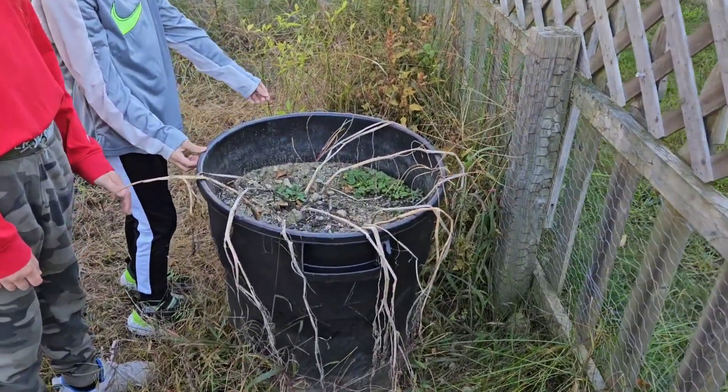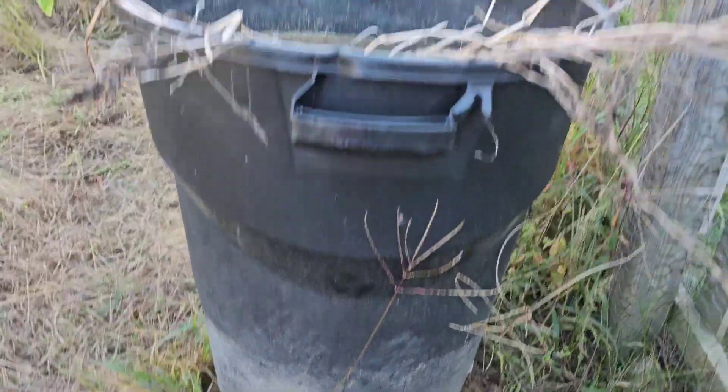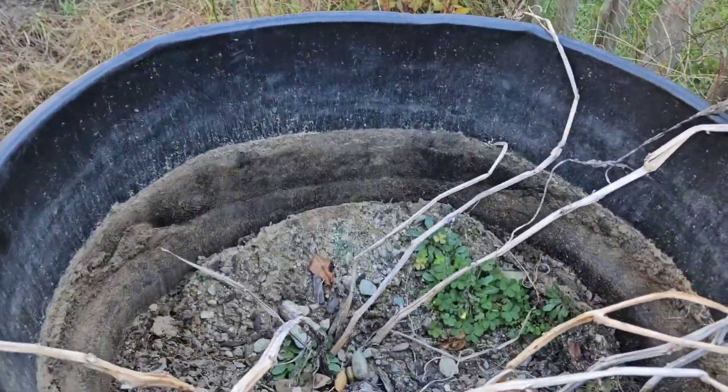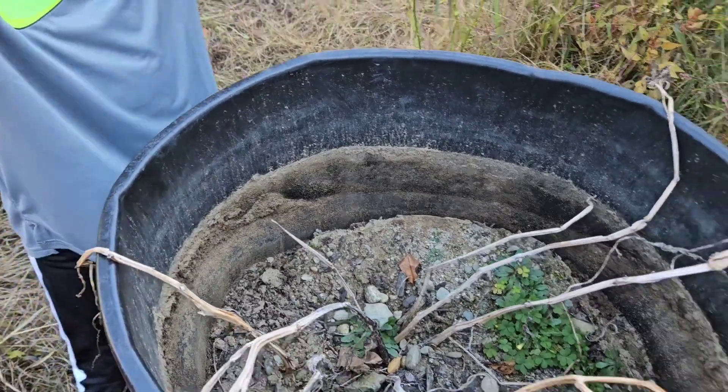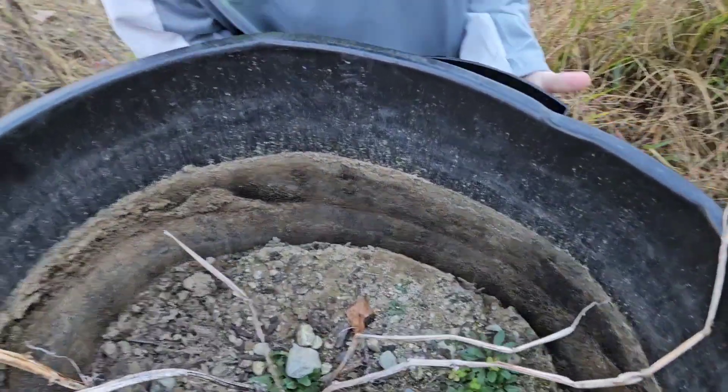We grew potatoes before in the regular ground behind us and did really good, right? We're gonna try this way instead and see what happens. You can see we pulled it up just a little bit so some of the dirt is coming out of the bottom. We got to pull the rest of the way — you guys want to give me a hand? Get on this side and pull. All right, let's go — pull up!